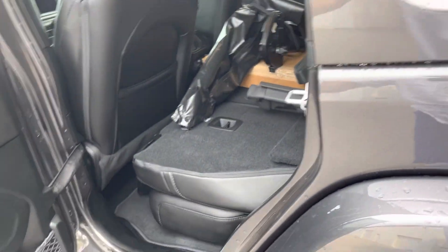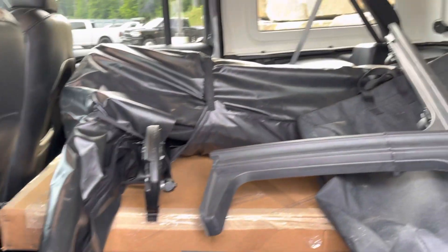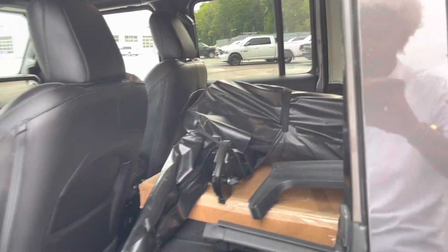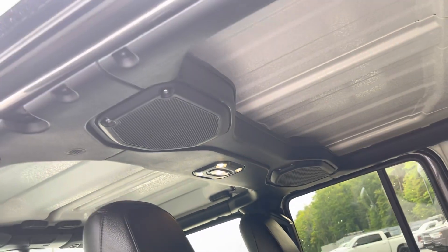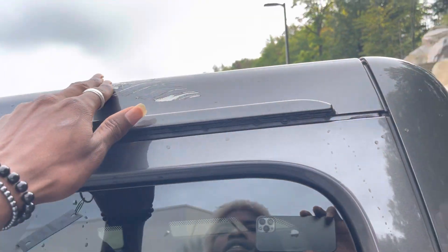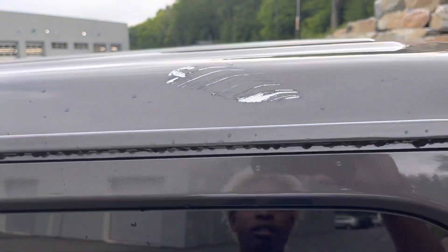Just giving you a view of the rear there — not seeing anywhere stepping in. Your soft top is loaded back here at the moment, so you can see there's quite a bit of space for cargo if you need it. Nice speaker systems there in the ceilings, as well as your lights. And I am noticing just one blemish here on the hardtop.